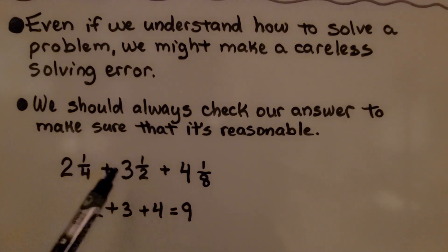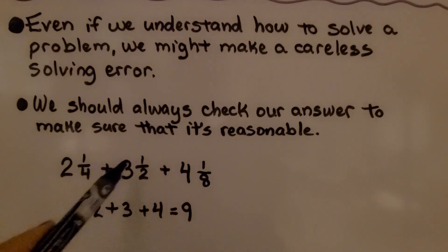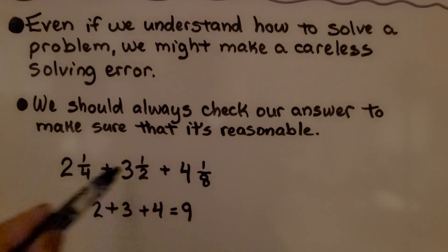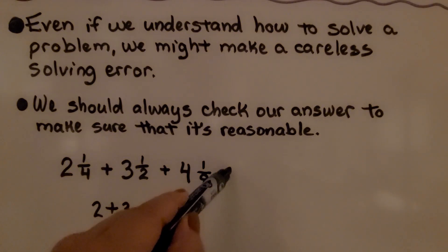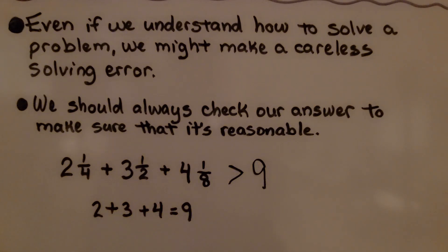If we need to add these mixed numbers, we know that 2 plus 3 plus 4 is 9. That means whatever this is equal to, because of the fraction parts, we know it's going to be greater than 9. So if we add these mixed numbers and get a number that's less than 9, we know we made an error.